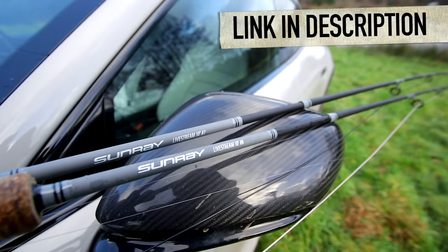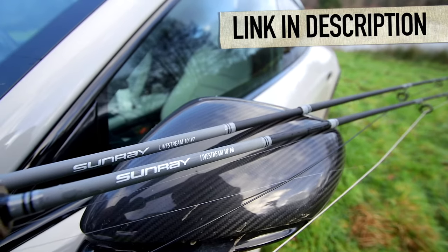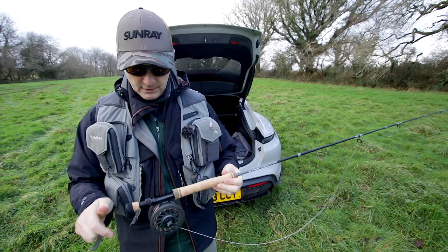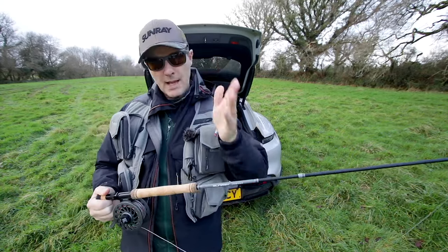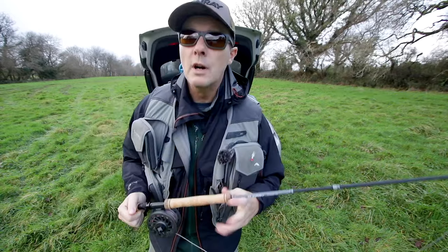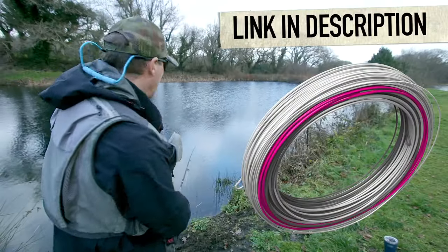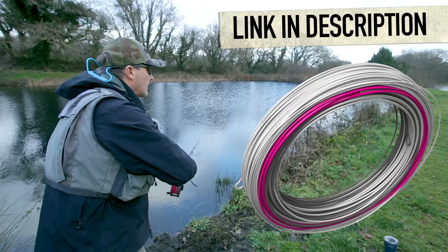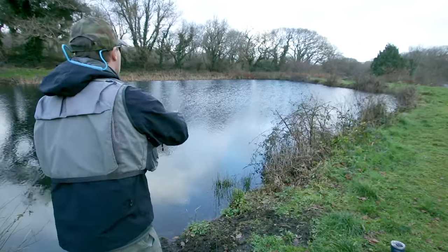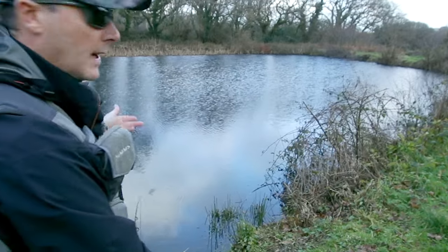Updated version two for 2024 — this is the 10 foot 8 weight. What's new about this? It's the material. We've got a new carbon material. It's a little bit more accurate, more stable. This will be available in February 2024. Sunray bong line in an 8 weight — absolutely brilliant line for this type of fishing. Three flies on here.